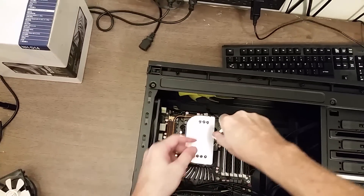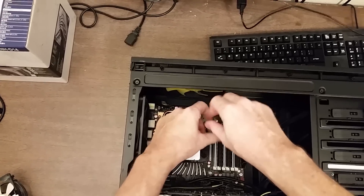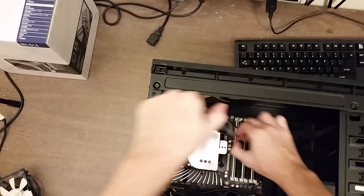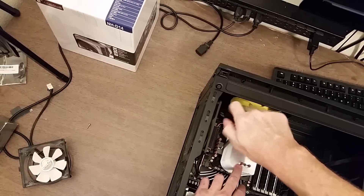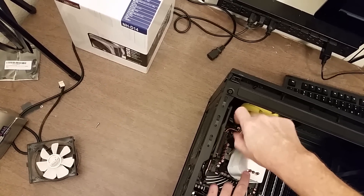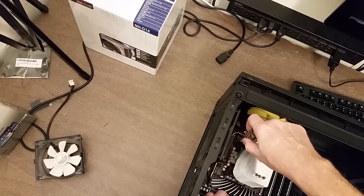There are two screws on either side that need to come out. When I installed this initially, I made a video and put it on YouTube of how to do this — it's a fairly popular video and I still get comments on it today. I don't think this cooler is sold new anymore; they've got updated versions with different names that connect to motherboards in newer ways, because this one was kind of unusual at the time in how it connects.